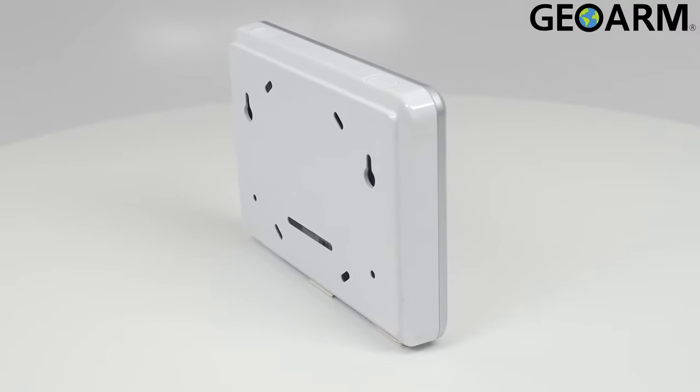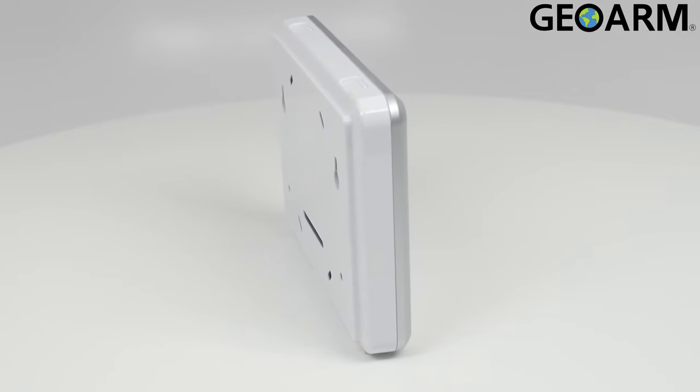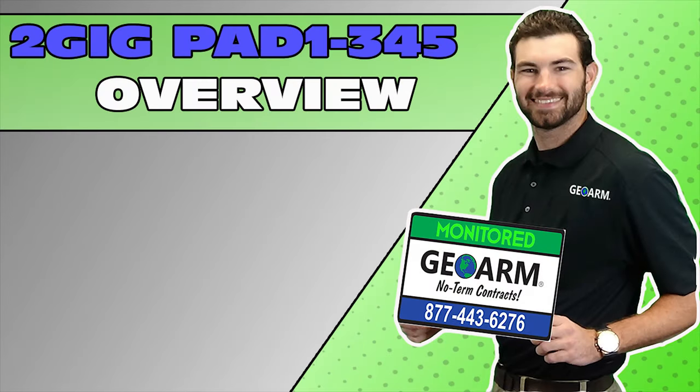Ladies and gentlemen, the 2GIG Pad 1-345 from 2GIG. Make sure to subscribe to our YouTube page and click the Show More tab underneath the video where you can view valuable links pertaining to this product, similar how-to videos, and our low-cost, no-contract alarm monitoring services.